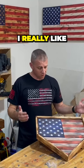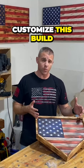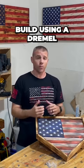Well, that's it. I really like how they turned out. Now there's a few ways that you can customize this build. You can put a team logo in the middle of the union using the technique I showed you in the American flag build using a dremel.